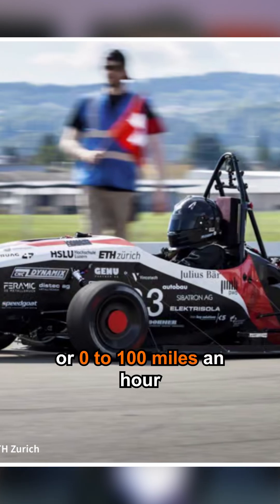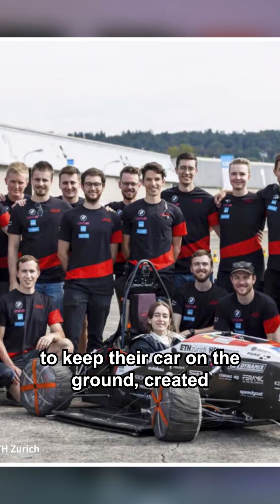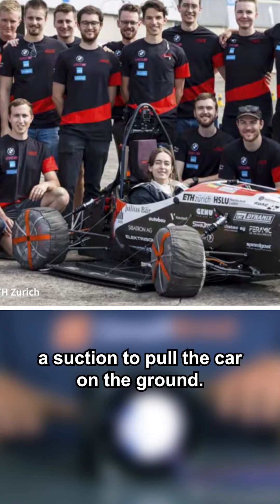There's a Swiss student car that was trying to go from 0 to 60 — or 0 to 100 miles an hour — as fast as possible, and they used this fan to keep their car on the ground by creating suction to pull the car down.